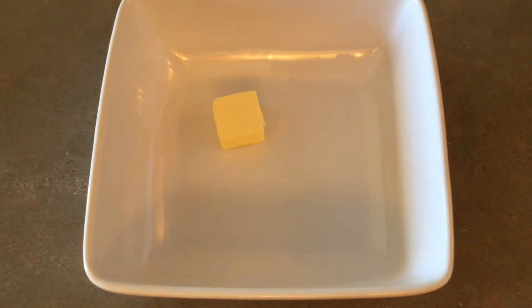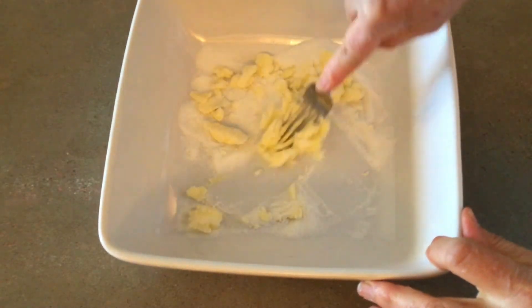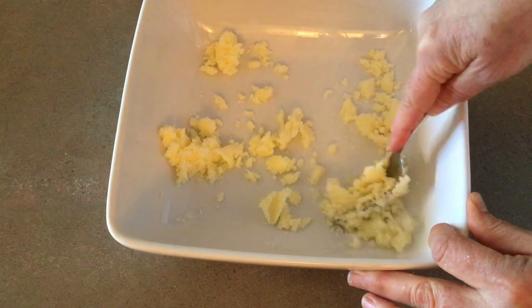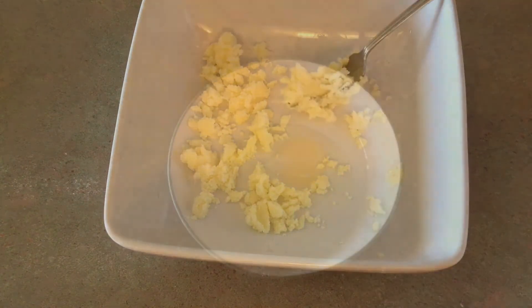Preheat your oven to 375 degrees. Put two tablespoons of butter into a small to medium sized bowl. I usually let my butter soften ahead of time since I mix everything by hand, but you can see today in the video that it is still a bit firm. Add three tablespoons of white sugar and mix them together.